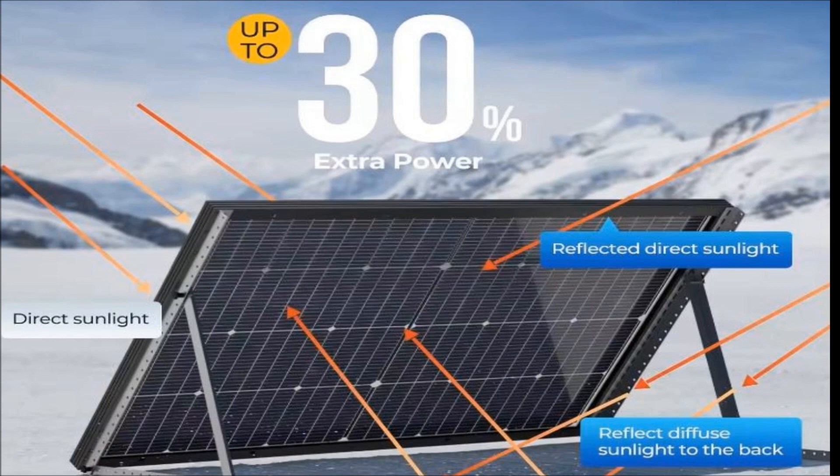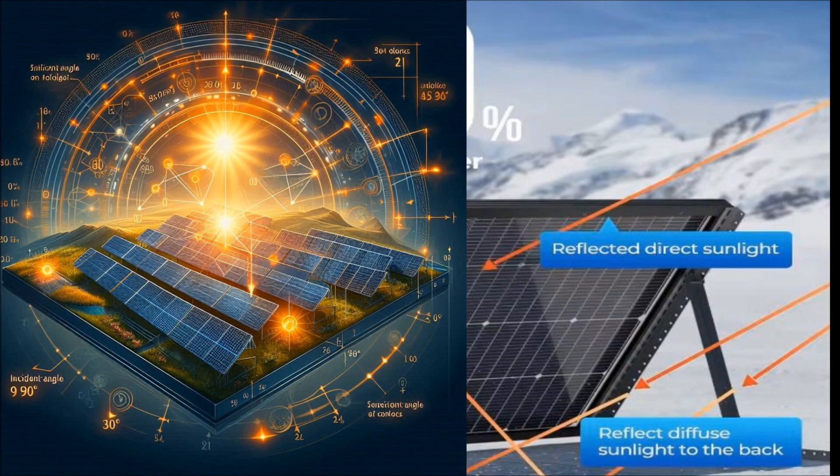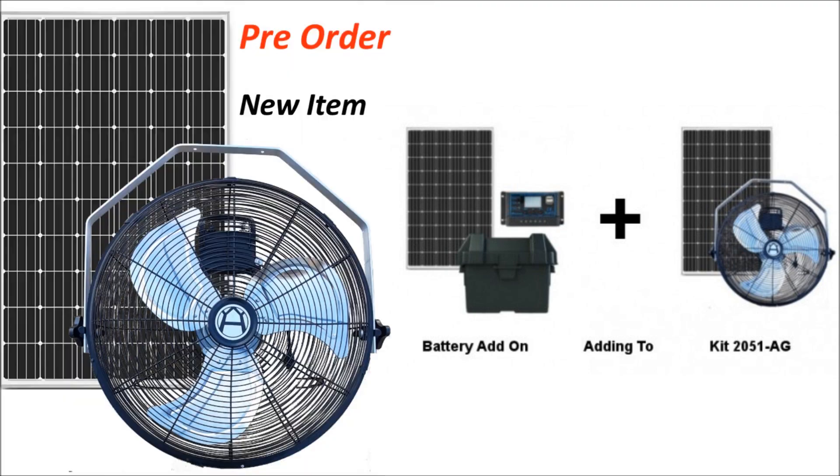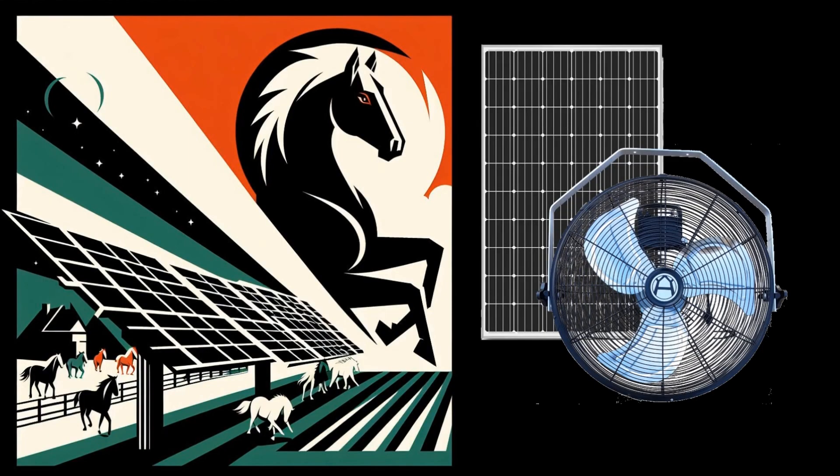Quite a few folks have been asking about adding a battery. We have got a lot of these units out in the field, a lot on pre-order, and a lot of folks just wanting to know about the pieces of the puzzle and how this all works. So in this video I am going to go in depth with how we add a battery and what it does for performance.